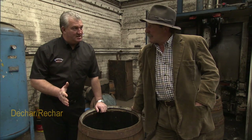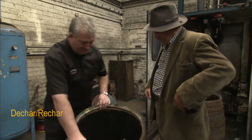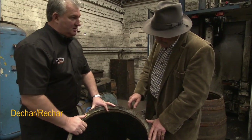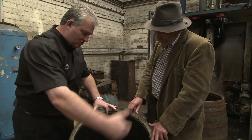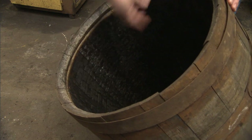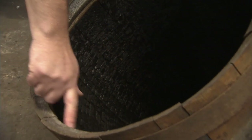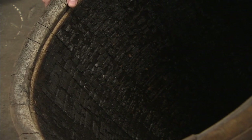What they do is a process called de-char, re-char. You've got the original crocodile effect from the cask's original construction in Kentucky at one of the cooperages, and what you're doing is taking that layer of char off through the machine behind us — it's just a series of scrapers.